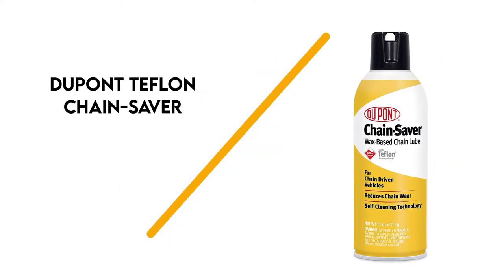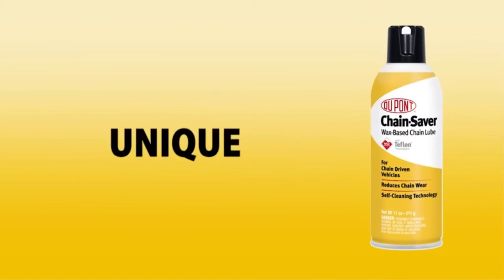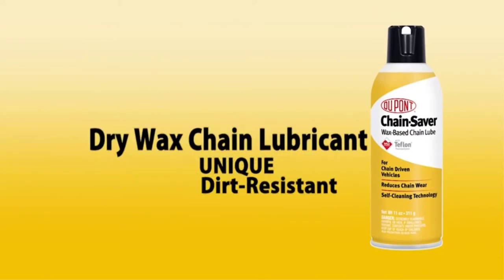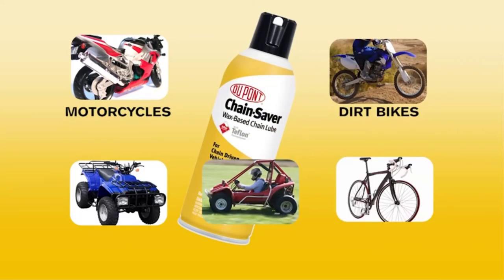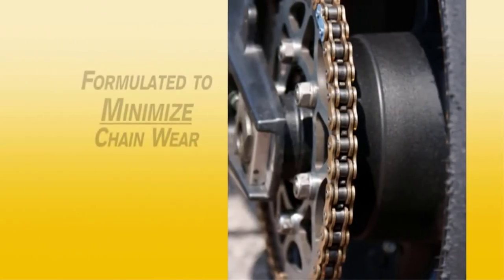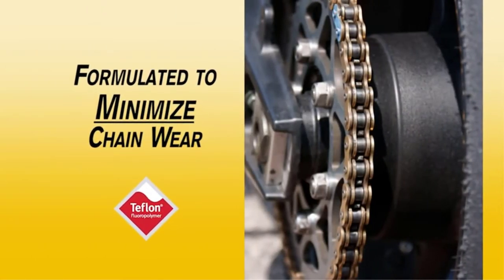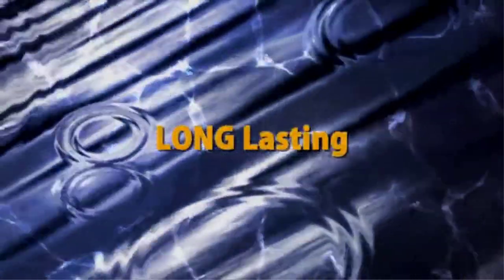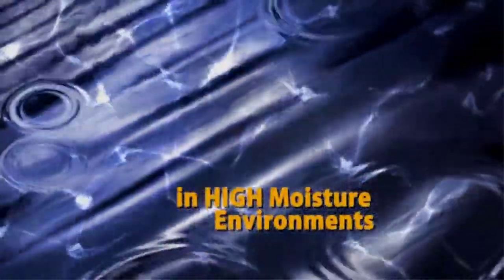Number 3: DuPont Teflon Chainsaver Dry. This aerosol can of lubricant from DuPont is a wax-based chain lubricant. The aerosol version comes in 3.5 and 14-ounce bottles, and you can also buy a 4-ounce squeeze bottle. The lubricant formula contains both MOLI and Teflon to protect your chain from wear. This lubricant can be used on any chain-driven vehicle, so you can use it on your bicycle, motorcycle, dirt bike, go-kart, ATV, or lawnmower.